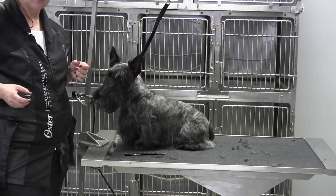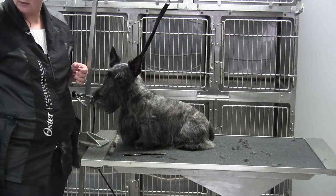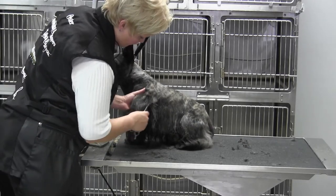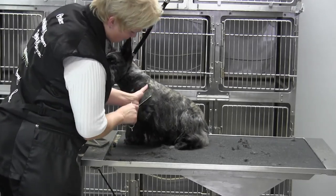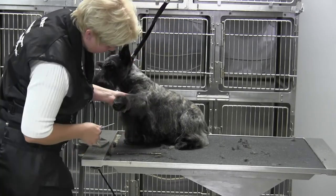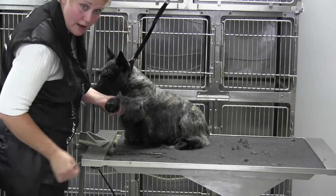Chris and Brody back, and we are going to work on our front foot. What you have to remember about these Scotties is that their feet are very crooked sometimes and that they're very uncomfortable if you stretch that front leg out.